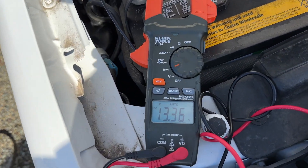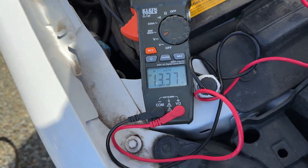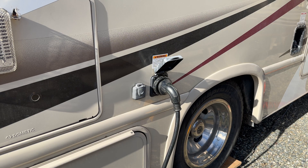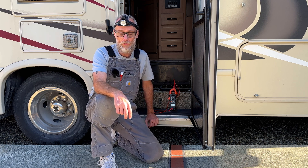There's the result we were looking for — 13.36 volts at the chassis battery while plugged in. All right guys, I hope this video was helpful. Thanks for watching and we'll see you next week.